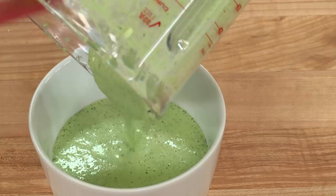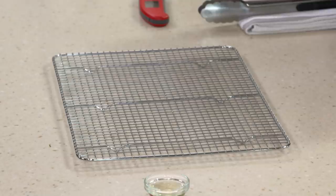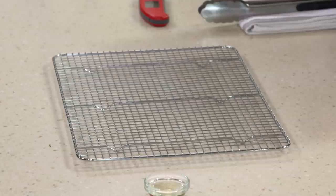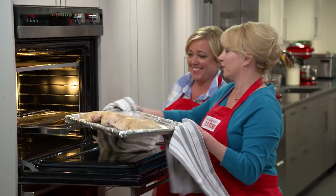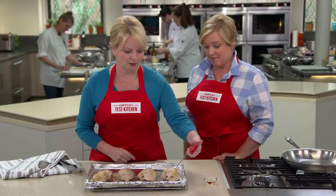Now all we have to do is wait on the chicken. They're gorgeous coming out of the oven — though there's no color on them yet. I need to make sure they've cooked enough, so I'm looking for about 160 degrees internally. These are at 160 — perfect. So we're ready to sear.